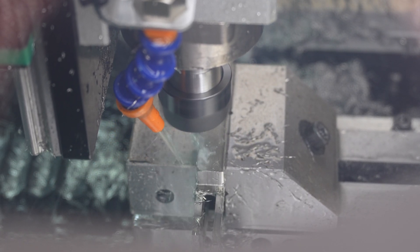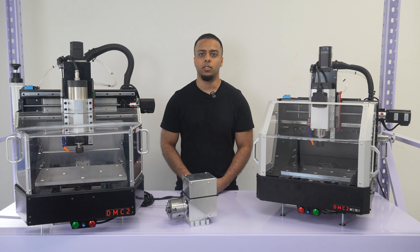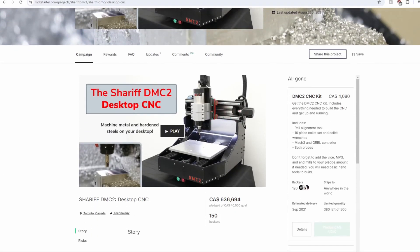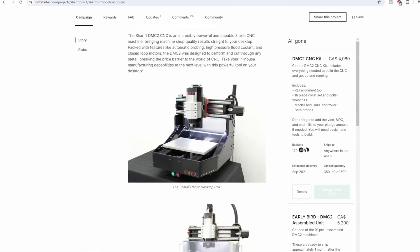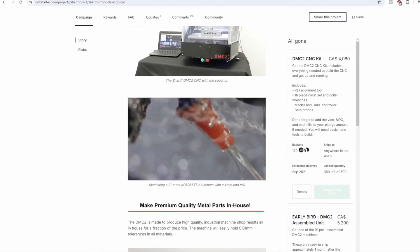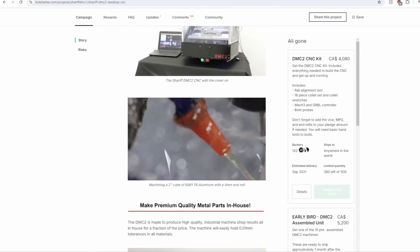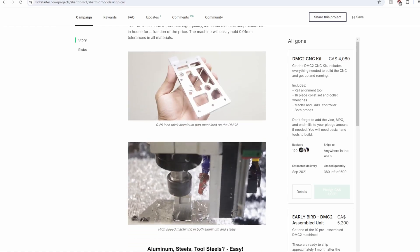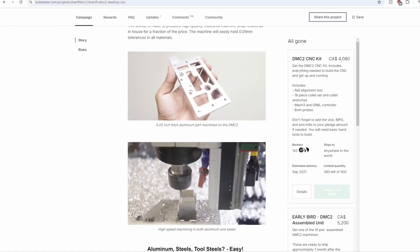But before we get into that, I want to quickly talk about the original DMC2 CNC we've been selling, how that's been going, and what led to building a new and revised machine. If you're new here, I launched the DMC2 CNC on Kickstarter a few years ago. The machine was designed to be a build-it-yourself CNC machine kit, capable of cutting metals with a huge 3 horsepower spindle, closed loop motors, flood coolant, and a bunch of other important features that make it an effective CNC machine.